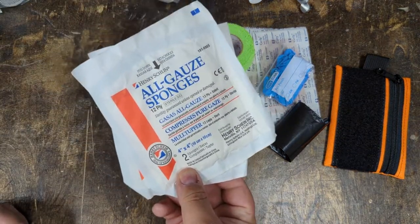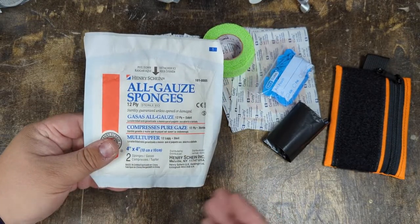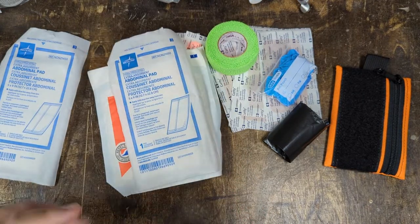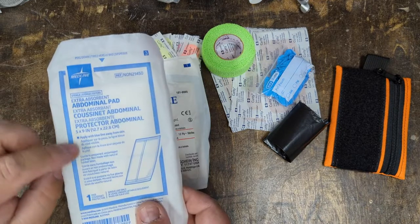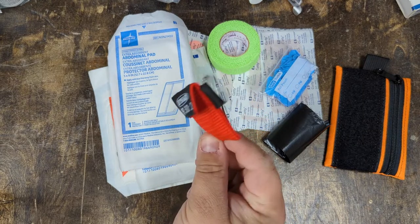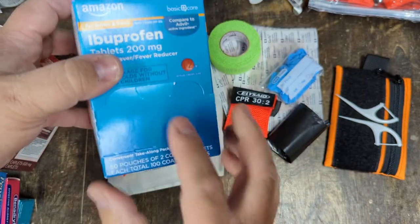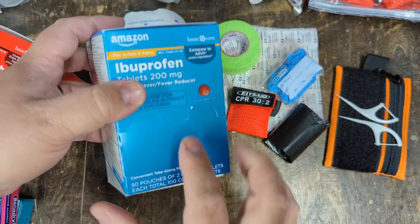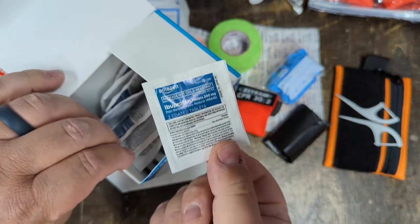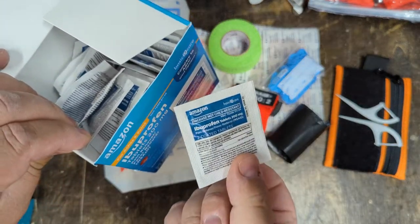Next up, some gauze — these are gauze 4x4s, nice for something larger like a really scraped up knee or leg. ABD pads are great to put in a first aid kit; these are 5 inch by 9 inch so they unfold pretty large. Next, a little pocket size CPR mask. I buy these on Amazon — they're individually packaged so they don't rattle around in a first aid kit or in your pocket, and they're really easy to carry.